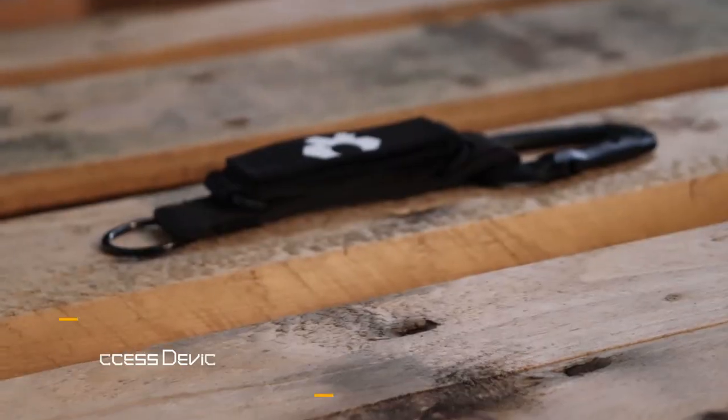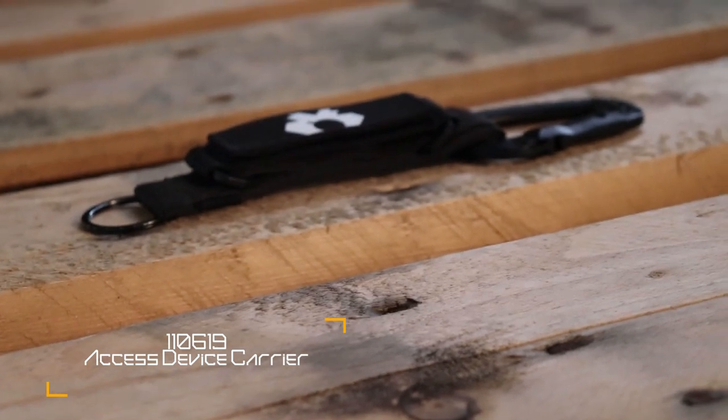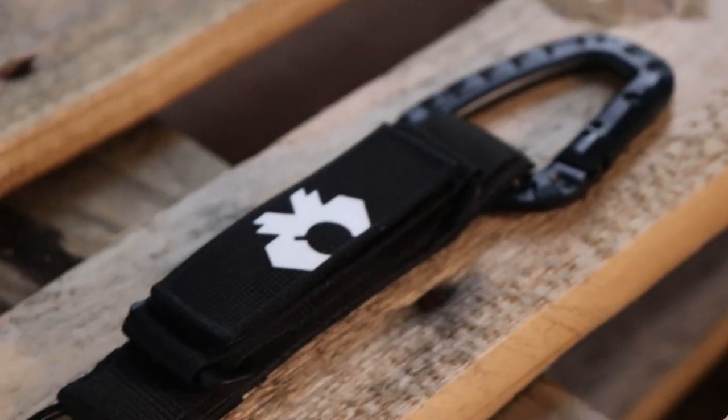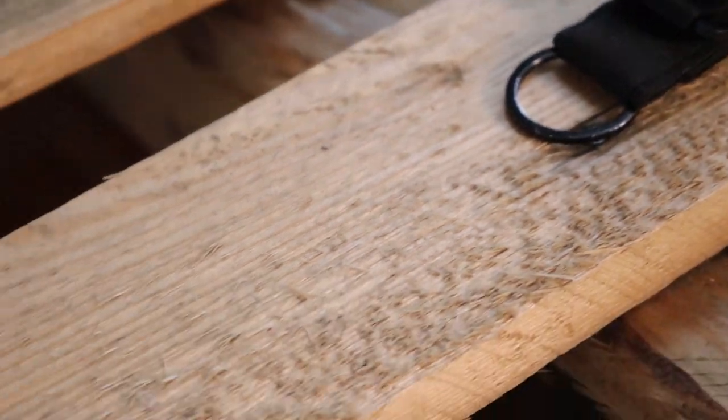I talked with Daniel from AOKU and he was gracious enough to send me his key systems for review. AOKU had two different systems available. The first one's main key holding mechanism is just a key ring, into which I can put my keys, screw my key rings, or hook carabiners.